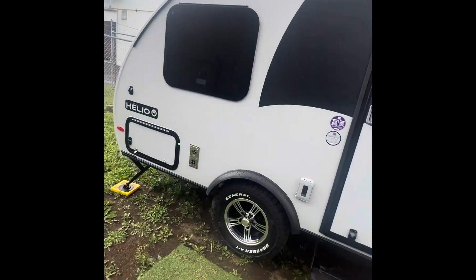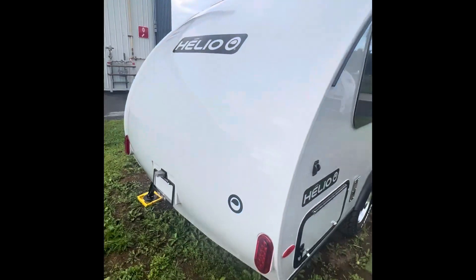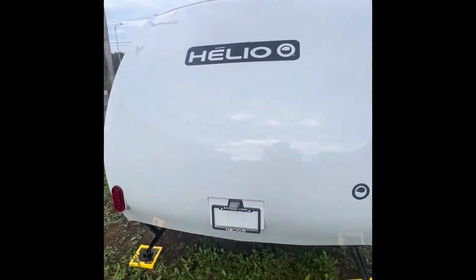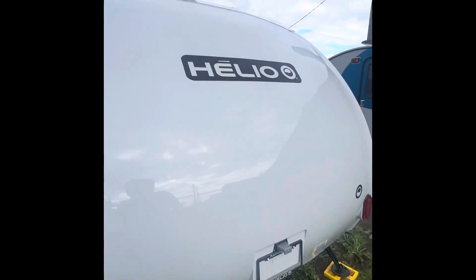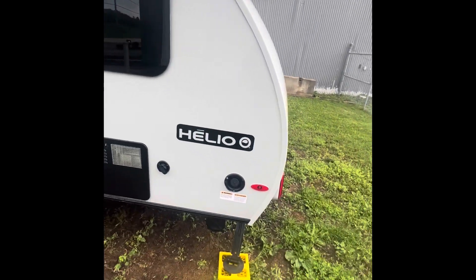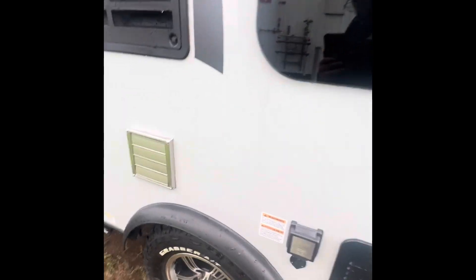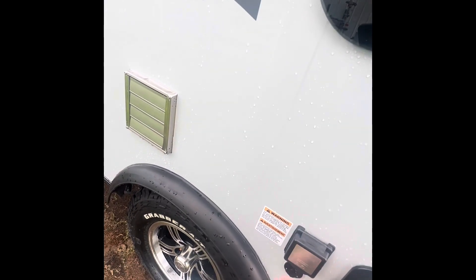As we continue going around, let's take a look at all the beauty and the design. We definitely put our thoughts into how we're going to design all the roofs — making sure it's aerodynamic and tow-friendly. We got the water fill and hot water tank here.